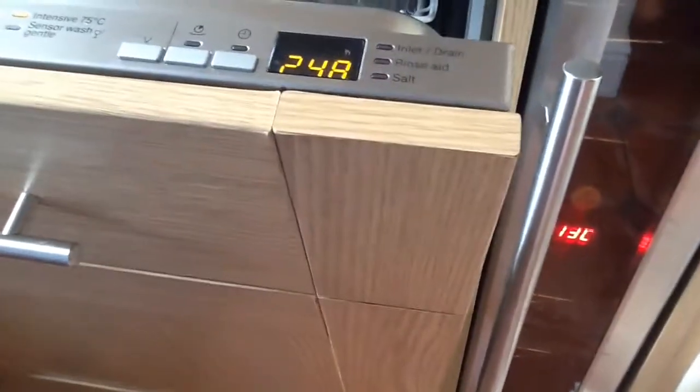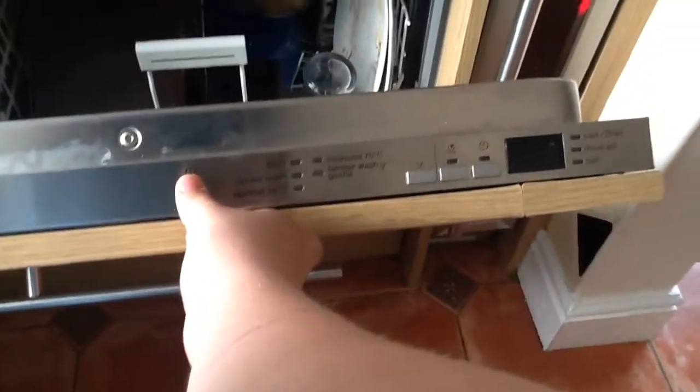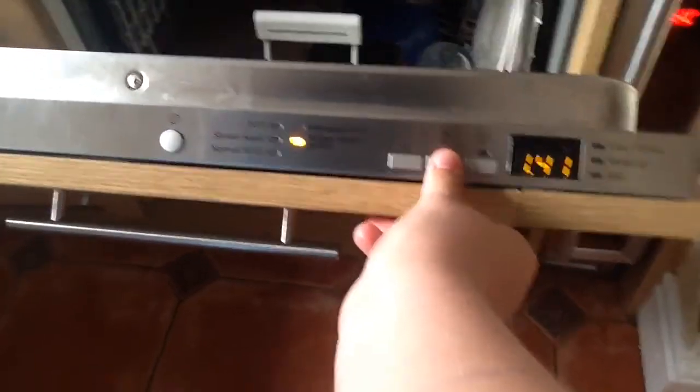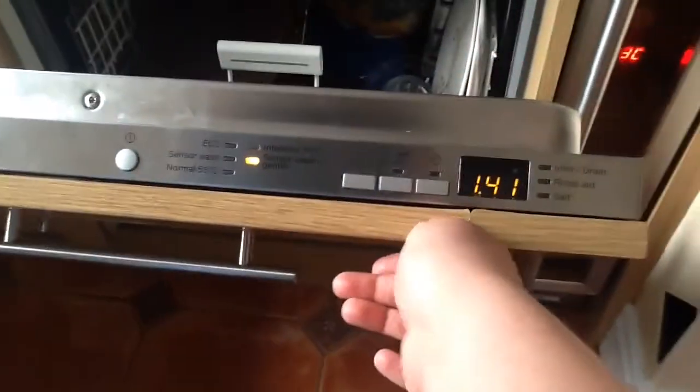I'm going to run the sensor wash gentle now. It's a heavily soiled load — the pots have wooden handles so I want to try that out. I'll put the dishwasher tablet into the main wash dispenser, shut the drawer, reset it, turn it back on, select the sensor wash gentle, and deselect the rapid wash function. This should take about an hour and 40 minutes, though as it's sensor wash it could take up to three hours or as little as one hour depending on how dirty the water is.